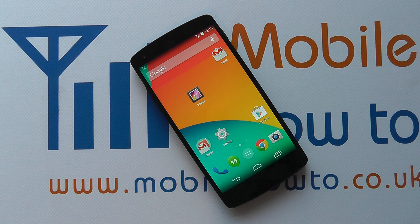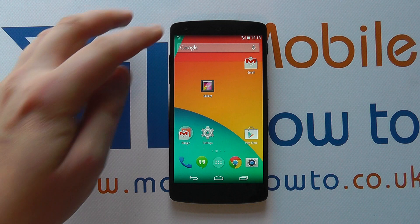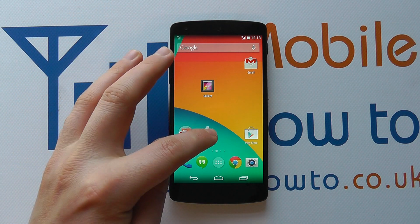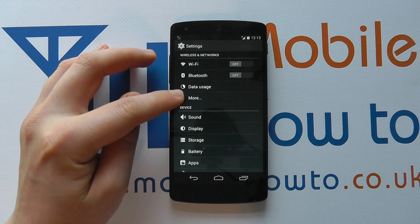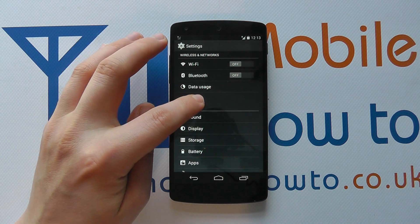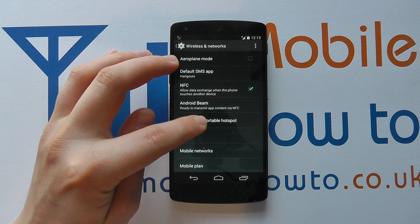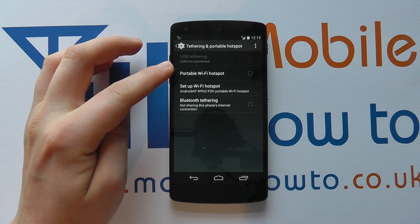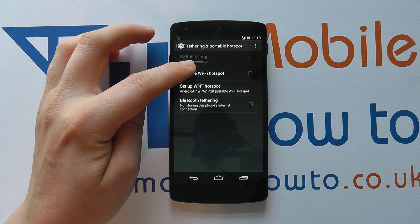Now if you're happy you can share that with them. To do that you need to access the settings on your device via the notification bar, the app tray, or a shortcut you have on your home screen. You need to click on 'More' under wireless networks, and you'll see an option for tethering and portable hotspot. If you tap on that, you need to look at the option for portable Wi-Fi hotspot.